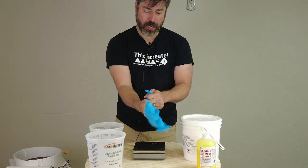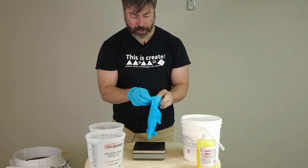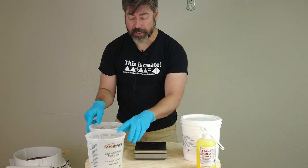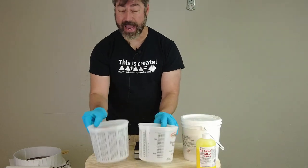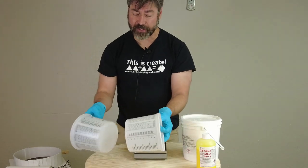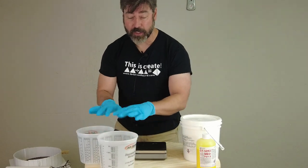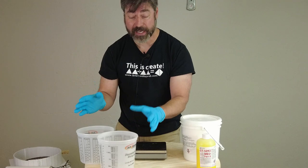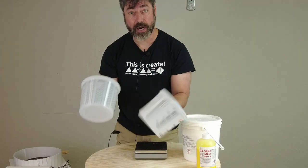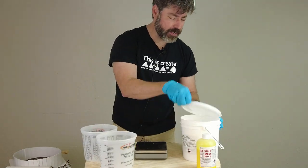Since we are working with a tin-cure silicone, you definitely want to wear gloves and make sure you're working in a well-ventilated area. We're also going to break this batch down into two mixing buckets. The reason for that is some of you may have smaller vacuum chambers — this is a handy way to go. Sometimes you may have a limited capacity scale, and breaking it into two batches makes things a little more manageable.